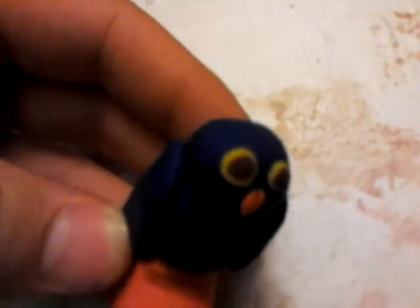This is a dream owl. It's actually blue — let's see if I can get some good light on it. Blue, and then orange, yellow eyes, and brown for the pupils.